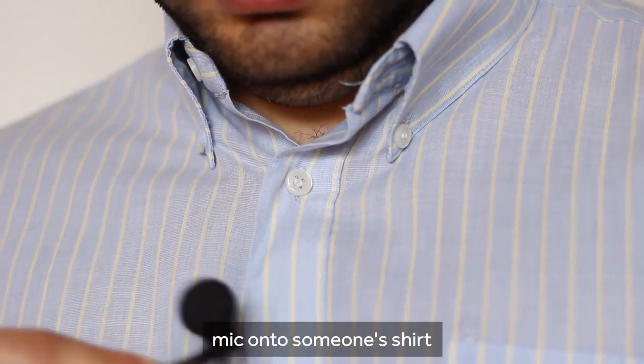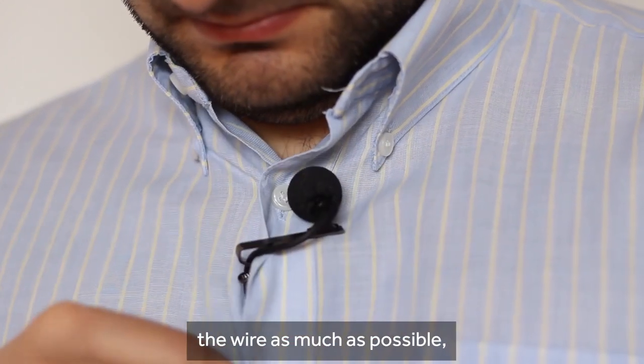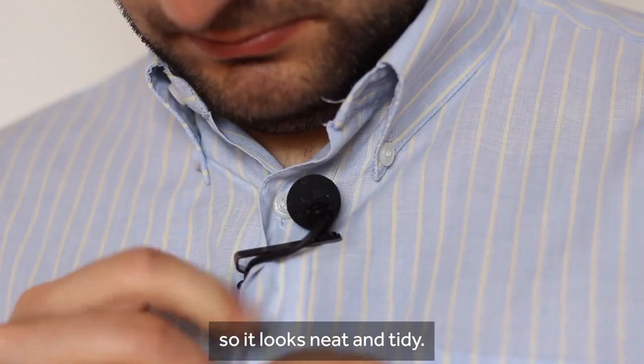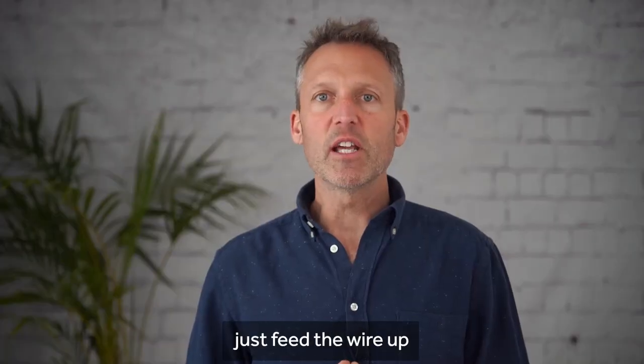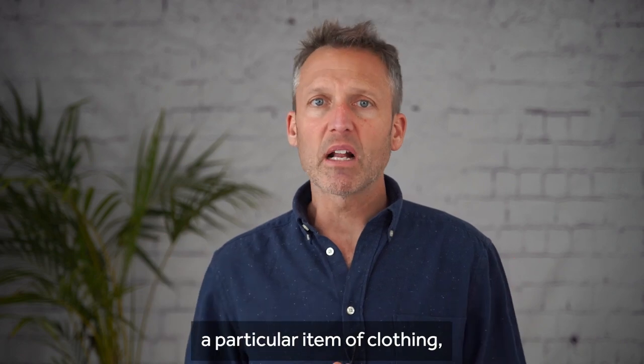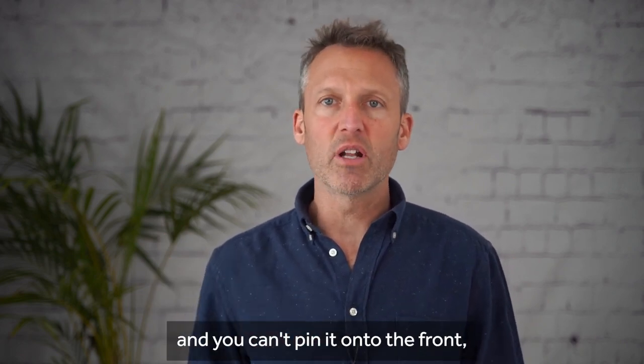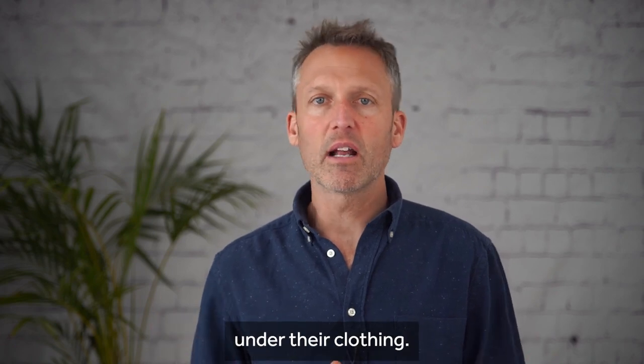You attach the lavalier mic onto someone's shirt, tie, or jacket, but always remember to hide the wire as much as possible so it looks neat and tidy. To do this, just feed the wire up through the bottom of their shirt. If someone's wearing a particular item of clothing like a dress or t-shirt and you can't pin it onto the front, then you could hide it under their clothing.